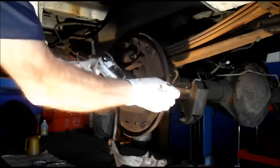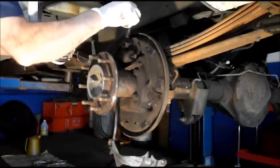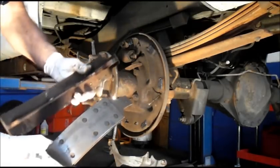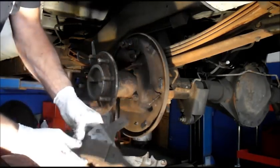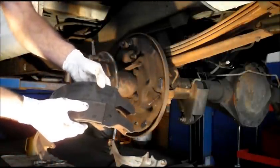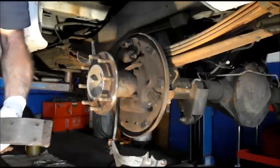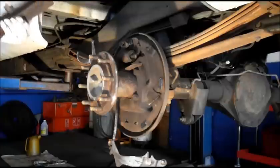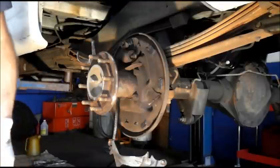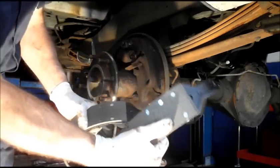What you're going to do is lubricate every place that the shoes won't be touching the drum. Now let's grab our new shoes. I want to point out — you have a primary and a secondary shoe. This shorter shoe is your forward shoe; the larger shoe goes to the back. The larger shoe always goes to the rear.